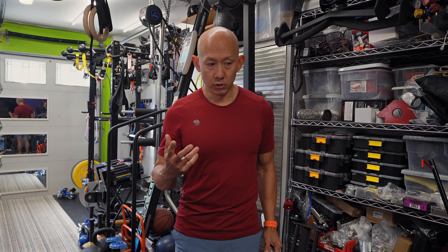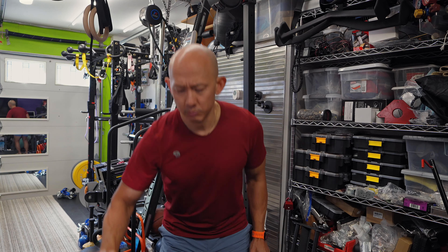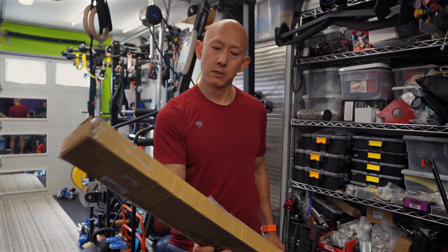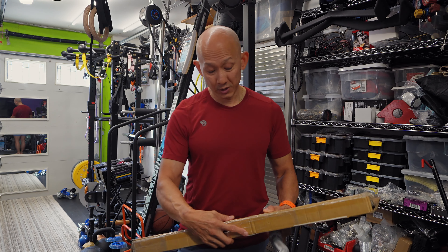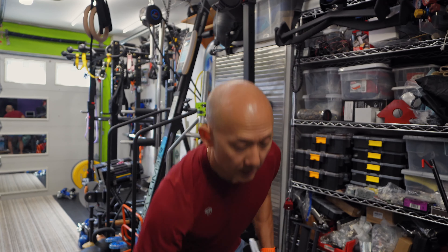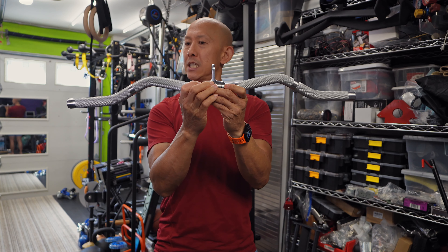I went on a deep dive on Amazon to find a good bar that checks most of those boxes: lightweight, good bend, good price, and returnable. What I found was this Rep Fitness bar - it's their multi-grip curl bar, officially called the multifunctional trainer attachment multi-grip curl bar. It weighs 3.2 kilograms and is 28 inches wide, versus my eccentric bar which is 26 inches wide.